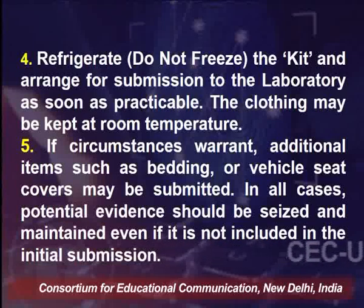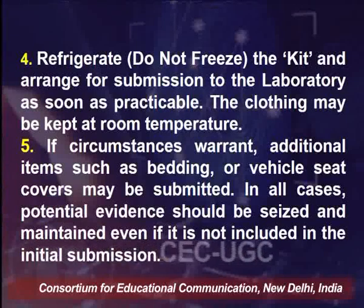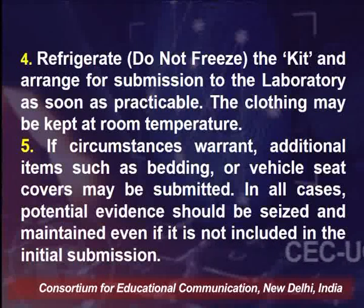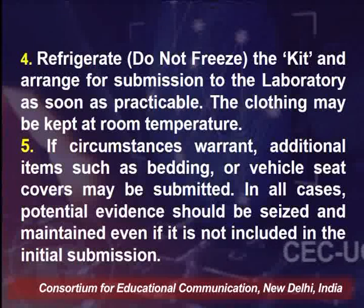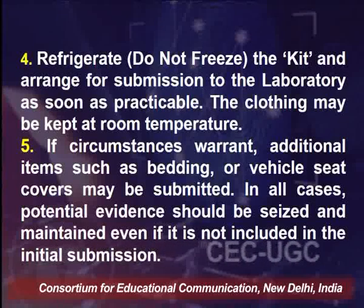Always keep in mind that certain evidences can be destroyed or deteriorate with environmental conditions, so such evidences should be given priority or analyzed using facilities available in a mobile forensic science lab. Certain evidences that are very fragile in nature and cannot wait for lab analysis should be sent to the lab as soon as possible. If circumstances warrant, additional items such as bedding or vehicle seat covers can also be submitted to the lab, as they might contain biological samples from the offender. All potential evidence should be seized and maintained even if not included in the initial submission.